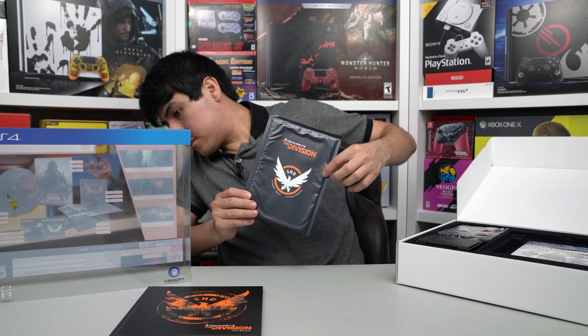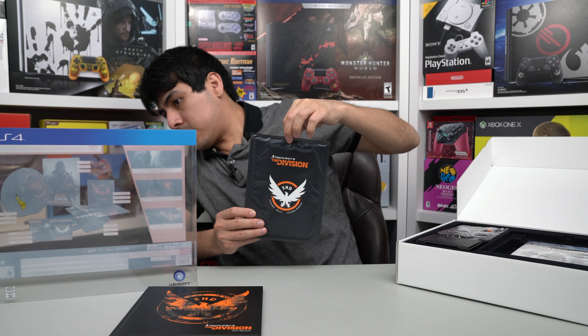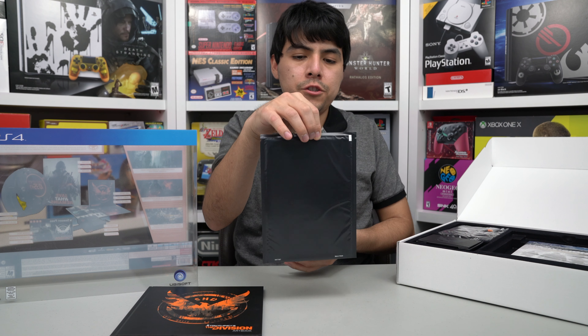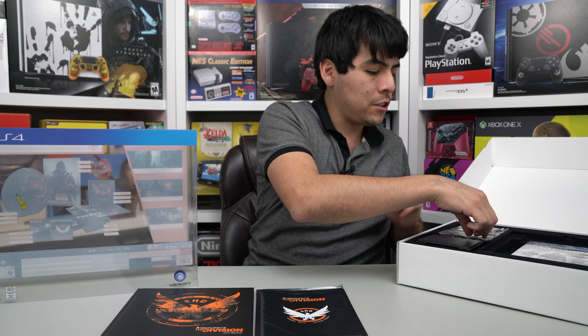Let's see what else. Here are... what are these? This is the actual poster. I believe this is going to be the poster. I'm not going to open it — it's sealed, but I'm going to show you guys. That's the poster. I'm just going to keep it sealed, because this is a very valuable Collector's Edition.